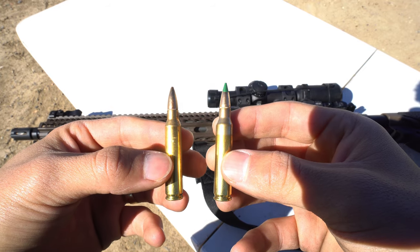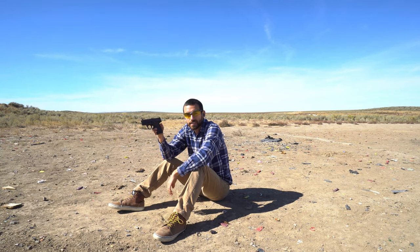Let's have some fun and see what happens. Okay, round one with the M&P Shield, let's see what happens.